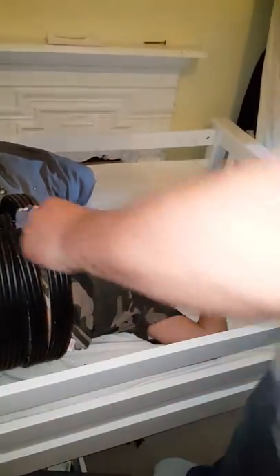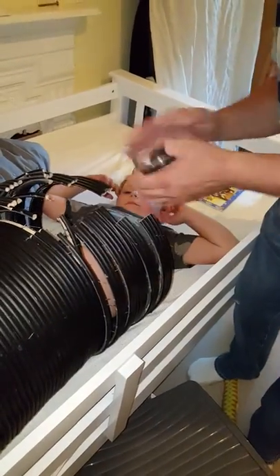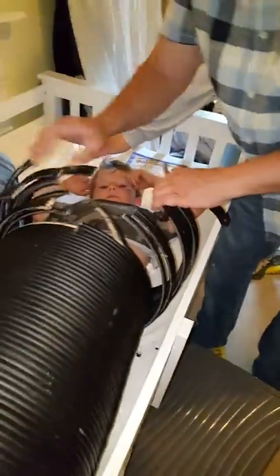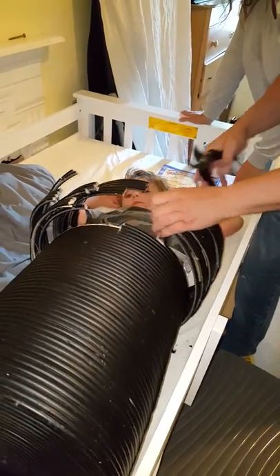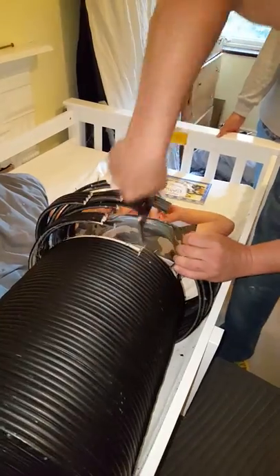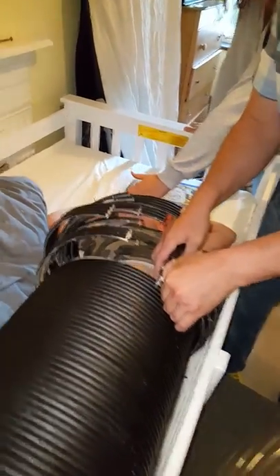Do you have to cut this open? Dad, we need to cut it from 100%. Mind your eyes for splinters. Close your eyes for splinters.